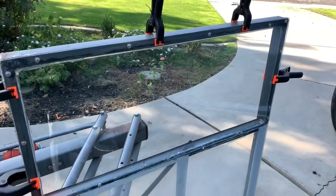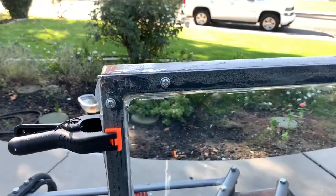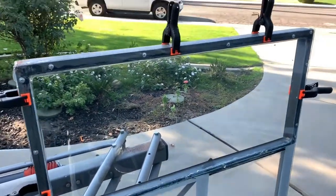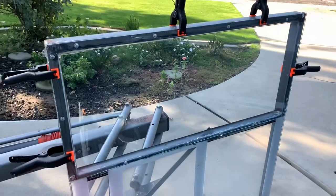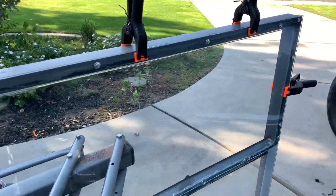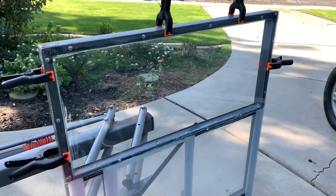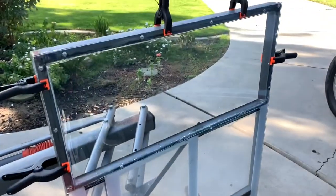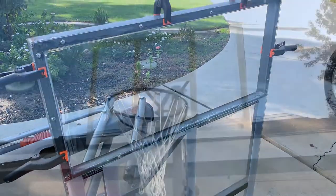I put some clamps and some self-tapping screws just so it could hold better — I'm gonna leave them on. I'm gonna put tape around this. This plexiglass was about almost $40 at Home Depot. I'm gonna wait until it dries up, then I'll show you.